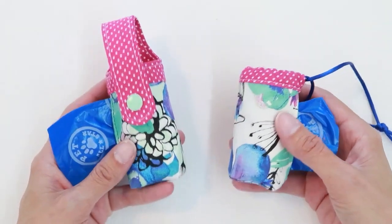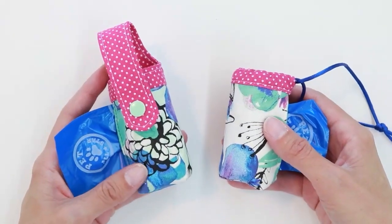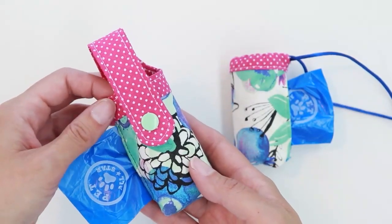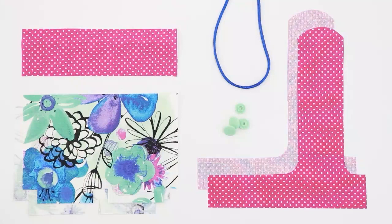Sometimes making projects that are really small can be more challenging than making larger projects. Because these are so tiny, there are some parts that are a little challenging. The first step to making this project is to print out the free pattern that's available on my website.